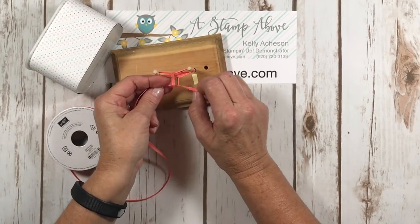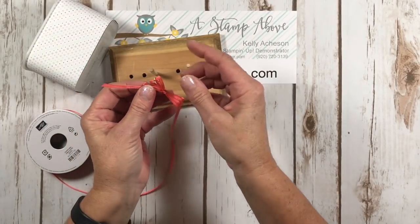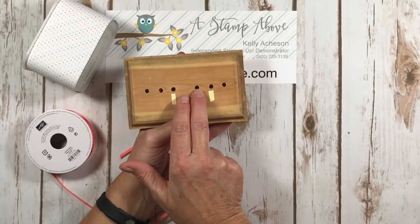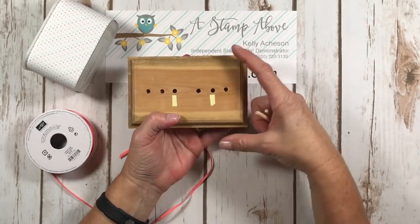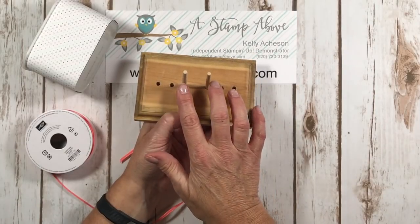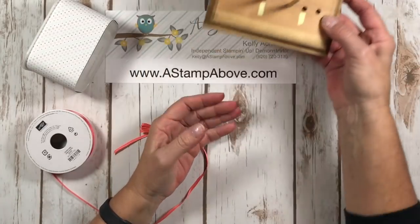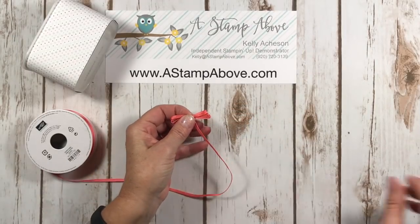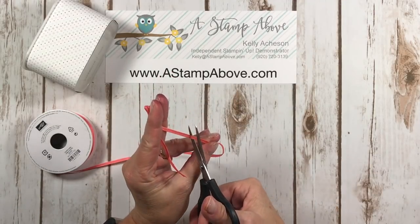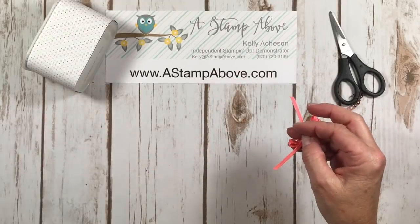Then you just tie it in a single knot right here in the front. I've had people ask me about these bow jigs — well, you can make yourself one. Usually they have nails in them. These two holes are one inch apart, and then each hole after is a half an inch apart. Just take a little block of wood, drill some holes in it, and use nails without heads on top — or little tiny dowels work fine too. You've got yourself a bow jig and they're super easy to make. Here's our cute little triple bow.